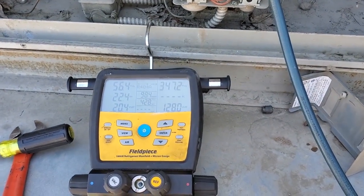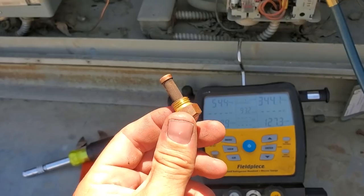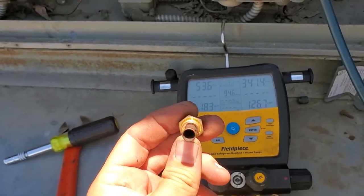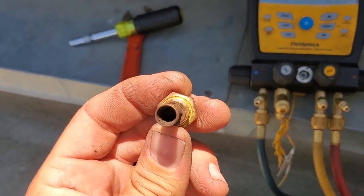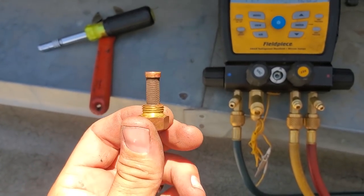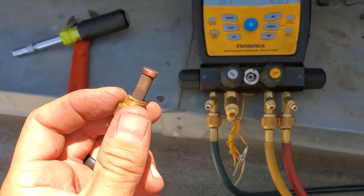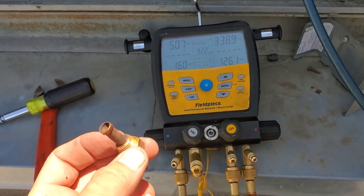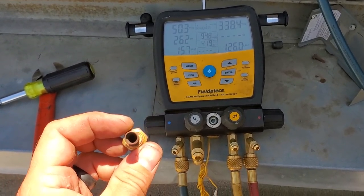Here's my strainer — it is plugged. There's no ifs, ands, or buts. It's got chunks inside of it. It was doing its job. Someone before me — a previous company — wasn't using proper refrigeration practices for sure.